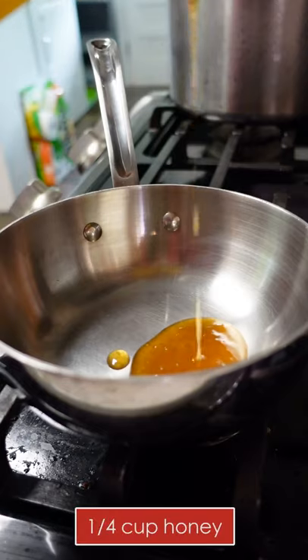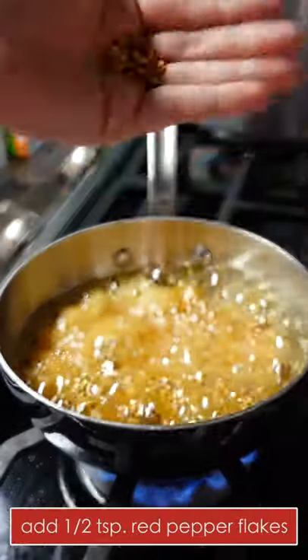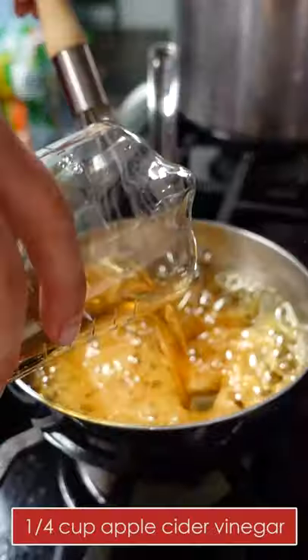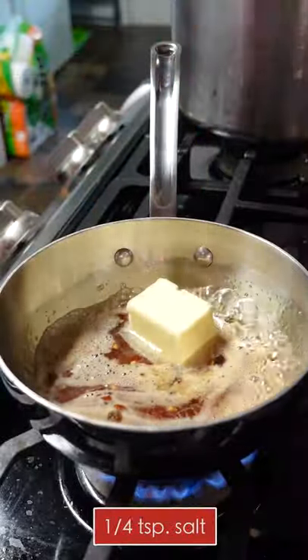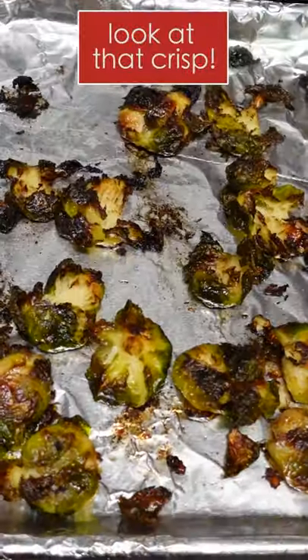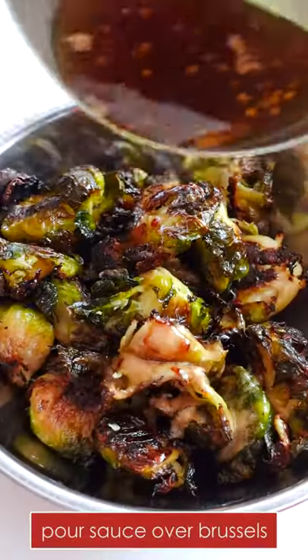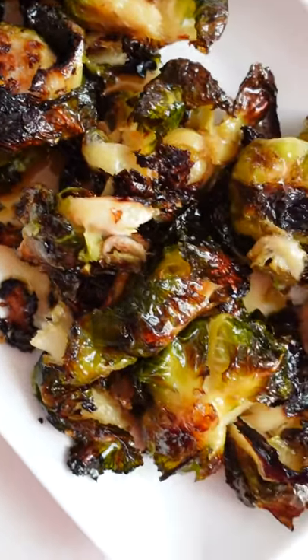In the meantime, make your sauce by heating a quarter cup of honey in a small saucepan until thick, then add a half teaspoon of red pepper flakes, a quarter cup of apple cider vinegar, three tablespoons of butter, and a quarter teaspoon of salt. Bring it to a simmer and cook until thick. Smashing any vegetable is the key to maximum crispness and flavor. Pour the sauce over the crispy Brussels, toss in a bowl, and place on a serving platter.